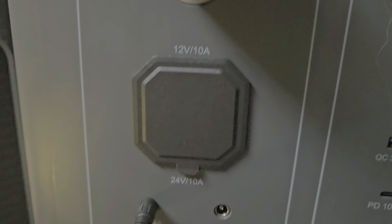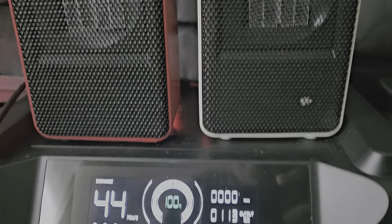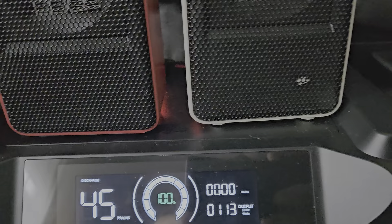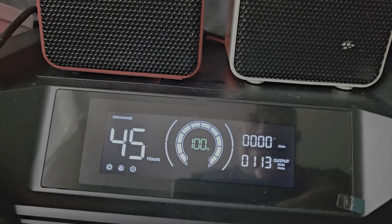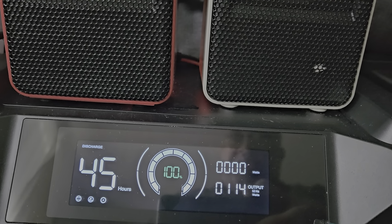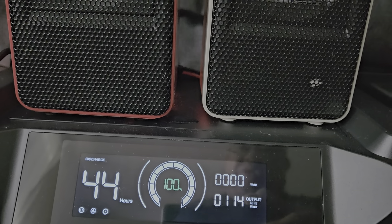That AC and DC label mix-up is a major screw-up. But as you can see, this is the wattage it's using with both heaters running.